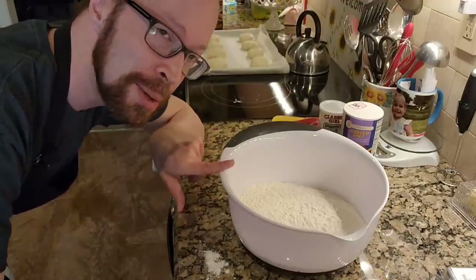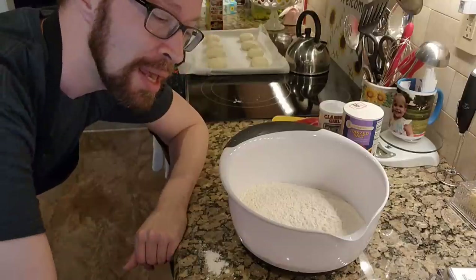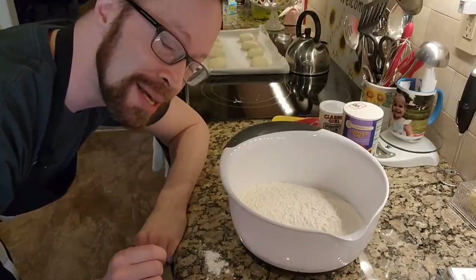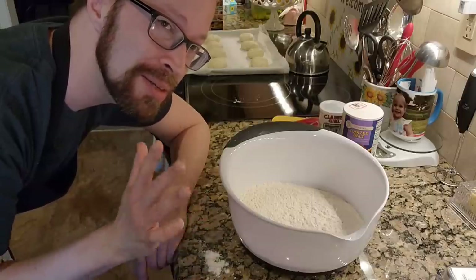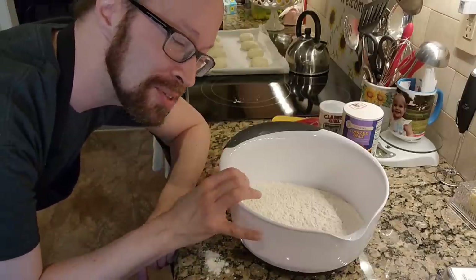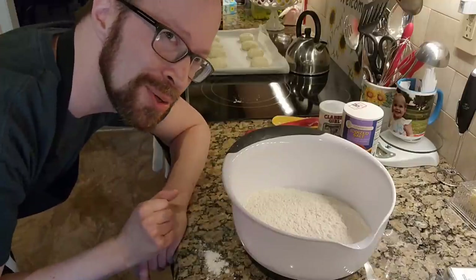So I put in my additional cup of flour. I do need a couple more things, and then we get to spend however long it takes to mix this together. Because I don't have access to a food processor that will accommodate six cups, we're going to do it by hand.